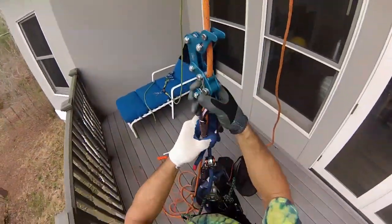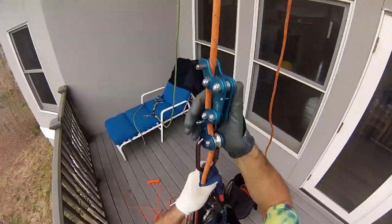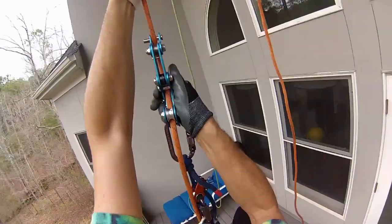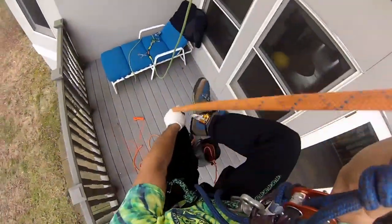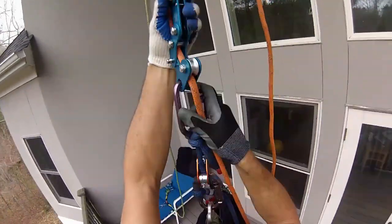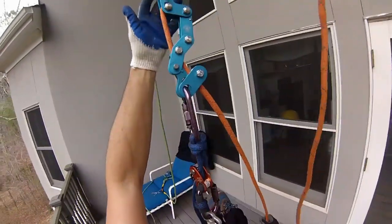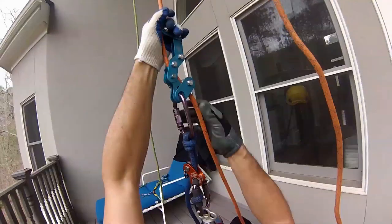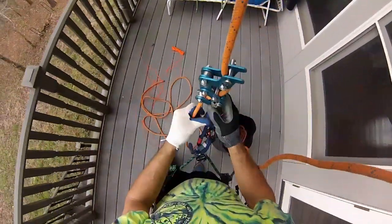This is 7/16ths Sterling HTP kern mantle — one of my favorite lines for tall trees. It's very low stretch. It actually seems pretty smooth. We'll go all the way up and see how that is.